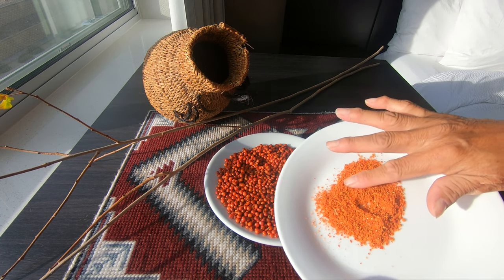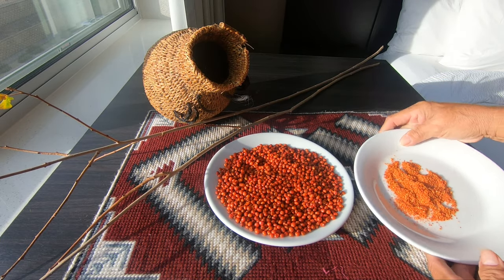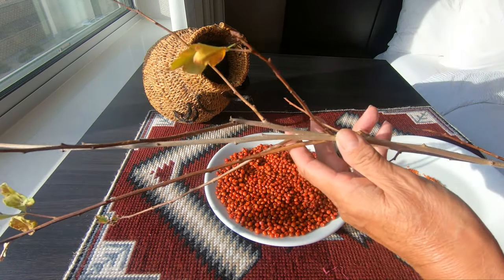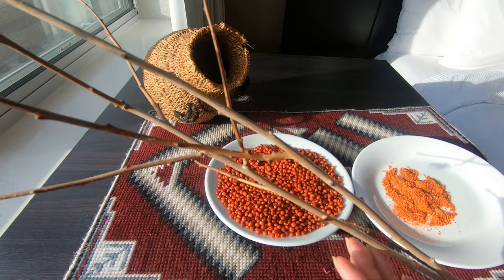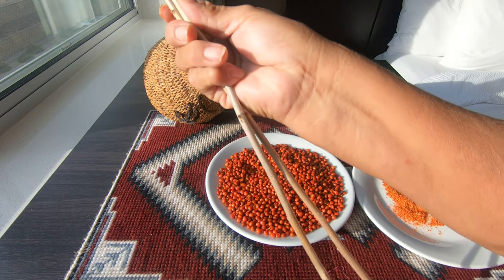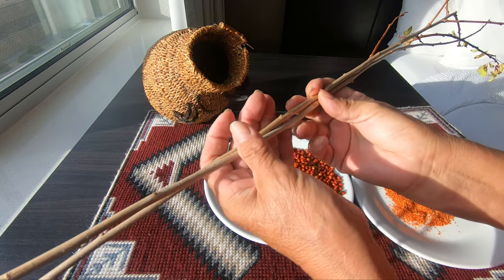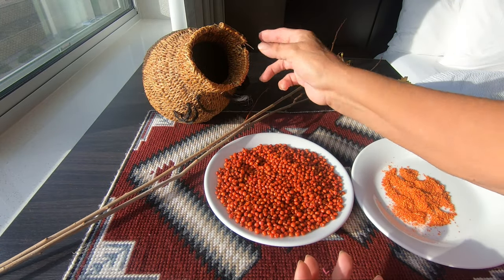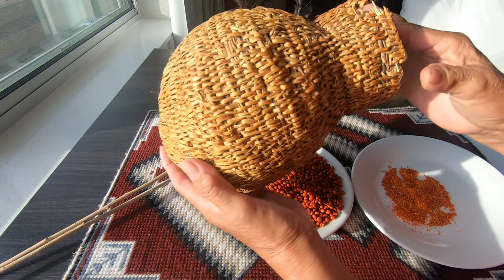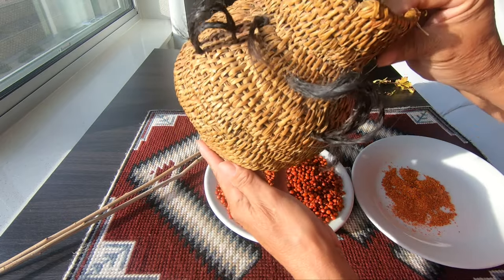What I've done is used a coffee grinder and ground it, and now it's ready for the pudding. I also wanted to show you the vine of the chief chin — notice how long and beautiful it is. This is what is used by the Diné, the Navajo people, to make baskets.